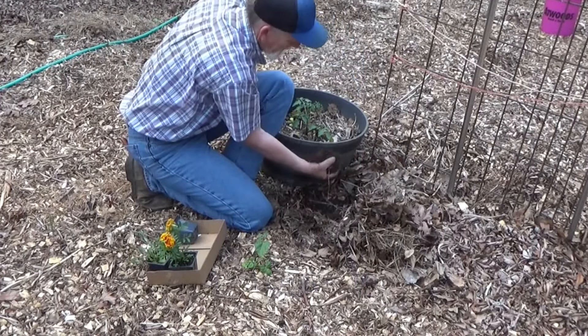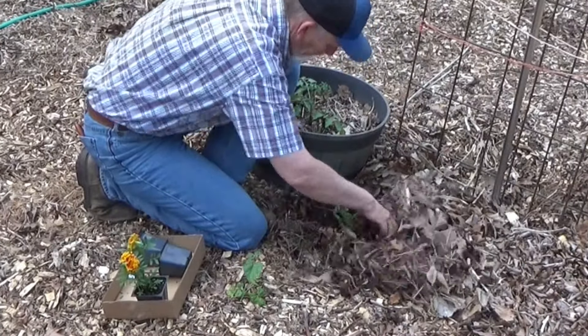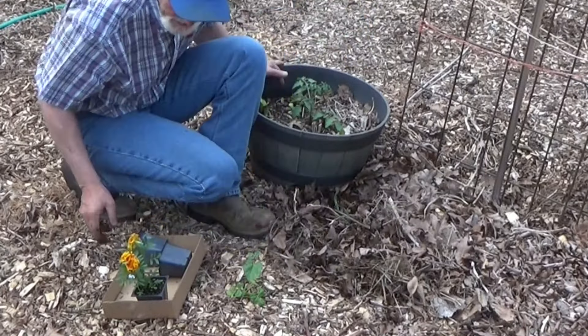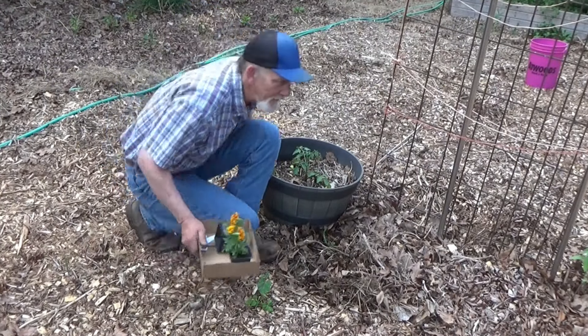Just pull that mulch back. And I'm telling you, this soil underneath this mulch — I just can't get over it. That's just how easy and fast it is to plant with the deep mulch.